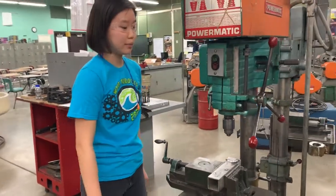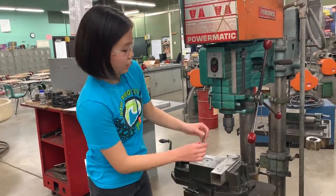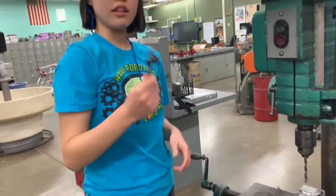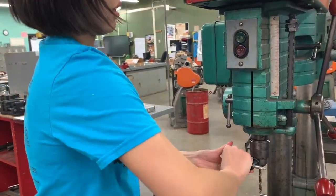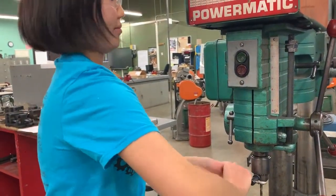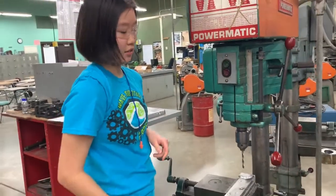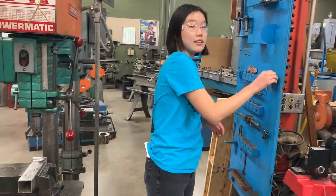Then we are going to put in our proper bit. To do this, you can take your bit and just insert it in, then tighten it by hand to get it started. Then you're going to take your appropriate chuck key, put it in, and tighten it in all three of the holes. Once you make that secure, make sure you take the chuck key out before you do anything else and put it in its designated area.